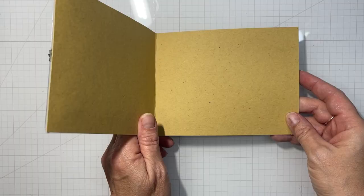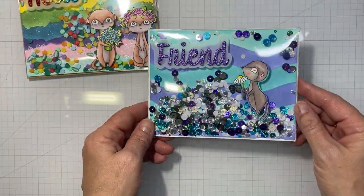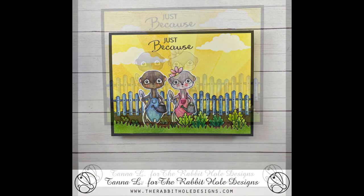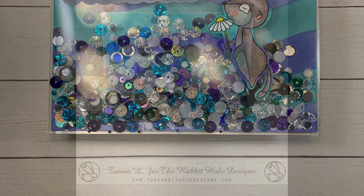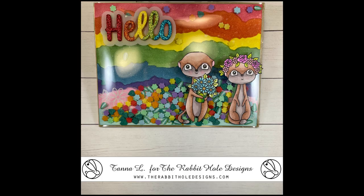And that's it for our second card. I'm going to give you a look at the third card — same idea with a different stencil and with the word 'friend' in different colors. And that's it for today's video, guys. Don't forget to look up Rabbit Hole Designs on Instagram and Facebook and check out all the inspiration that the design team has for you. We'll see you next time — bye-bye for now.